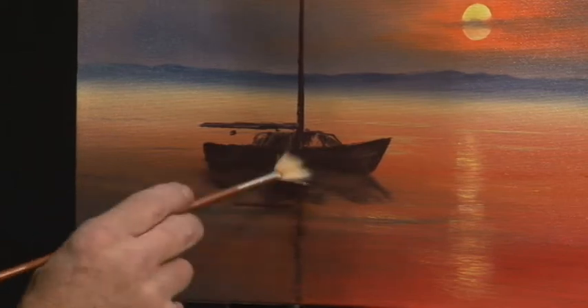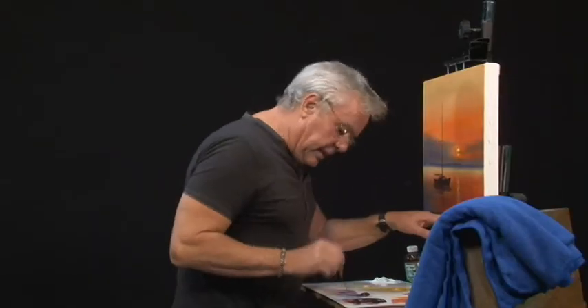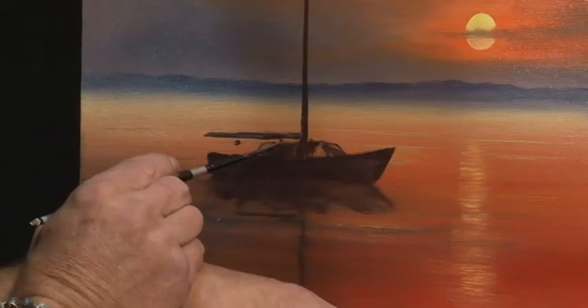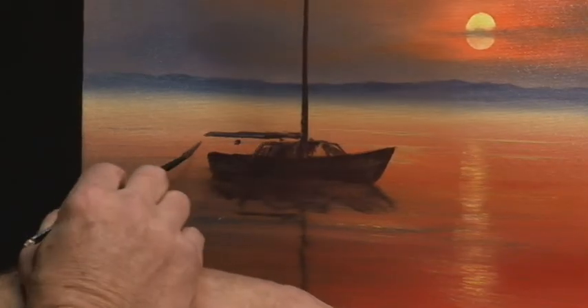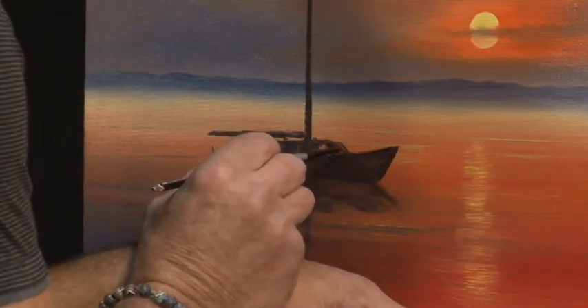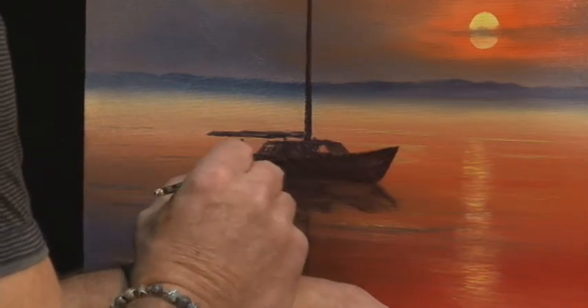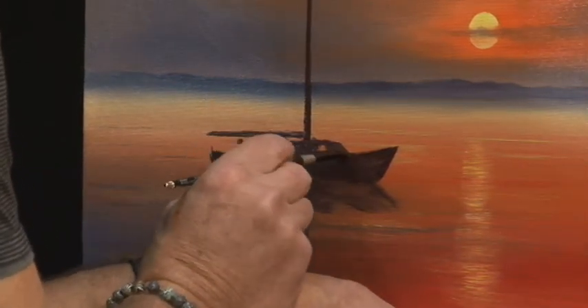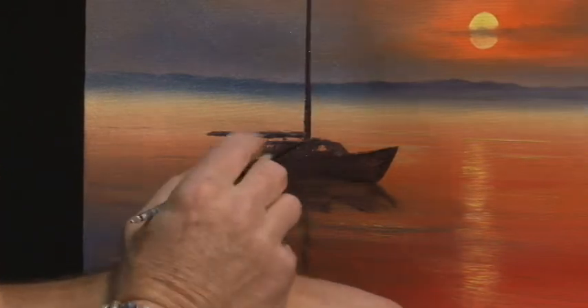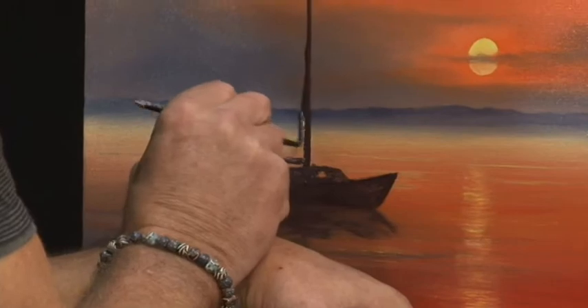Just leave that - that's looking good. I'm just going to tidy up our cabin a little bit and put in our stays and rigging, and it's all going to come together very shortly. Get that up a little bit. Our lights in the cabin - we can put one in there, one towards the back. While I've got this brush we can actually put our sail in there.